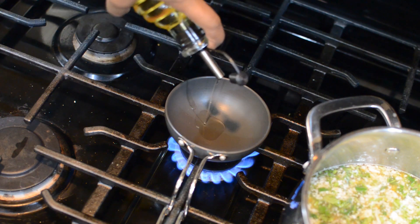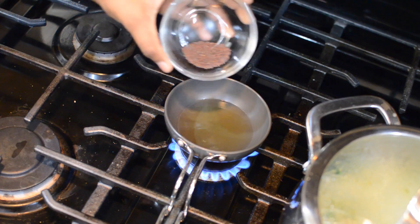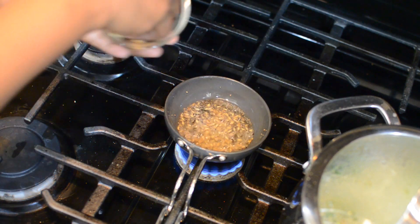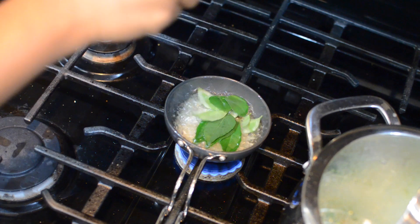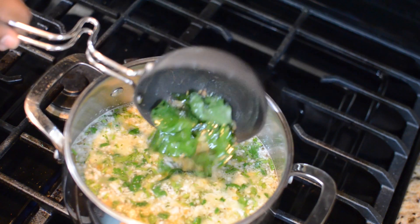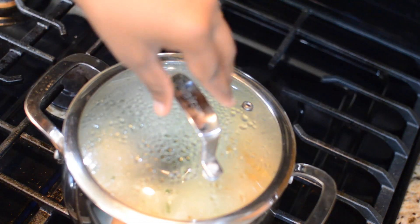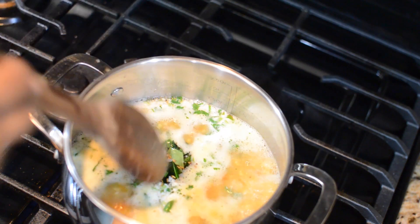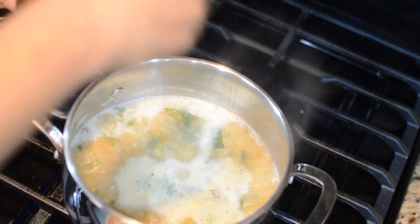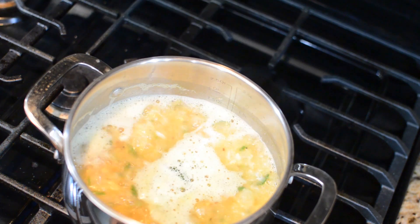Meanwhile, into my heating pan, we will add about three tablespoons of oil. The oil looks nice and hot, so in go the mustard seeds, cumin seeds, ginger juliennes, and curry leaves. This tempering is going straight into the soup. We will close the lid and bring the soup to a boil. After a few minutes on medium flame, the soup is now boiling, so let me add some salt to adjust the seasoning. This is the consistency of the soup you should look for — the soup is ready.